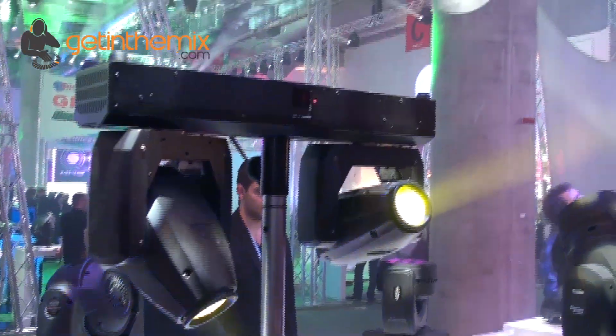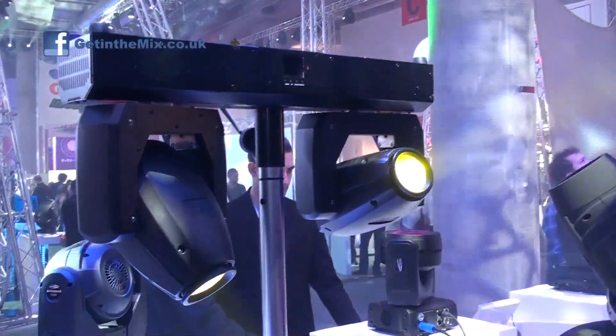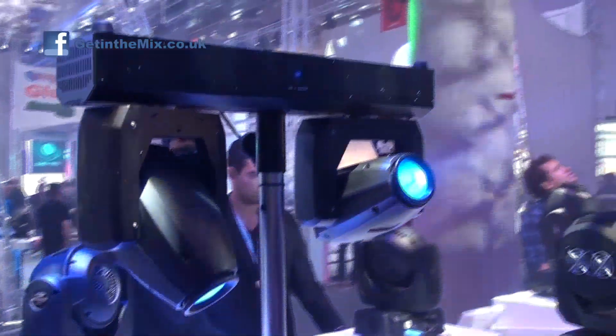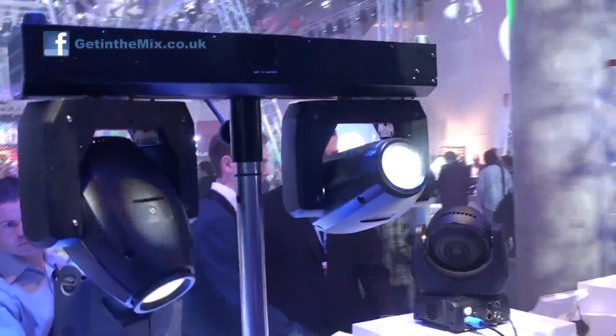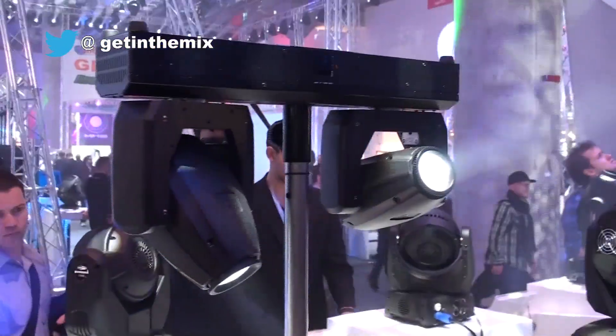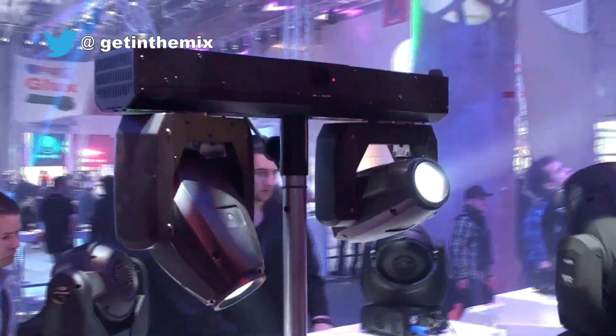We're launching this one at the show here and it's really, really good. You've got bright colours and a really bright 10 watt LED in it as well. They do seem very, very bright — even with the amount of lighting in here, they're still very bright.